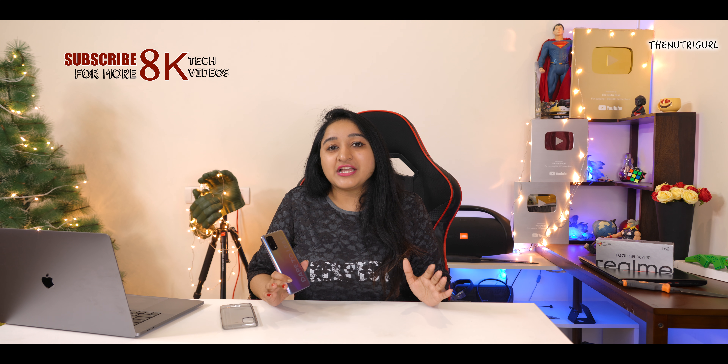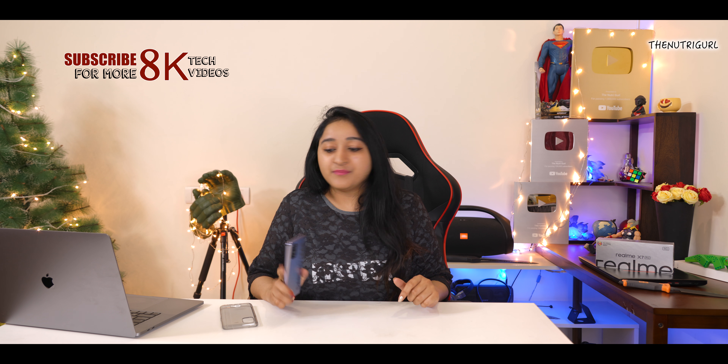So guys, this was our Realme X7 Pro unboxing. It is a great combination of features, but the camera is a weak point. I will test everything — performance, display, and camera — and share all the details in the full review. Do comment below which phone you want to see next. I hope you liked this video. Subscribe to this channel and I will see you soon.